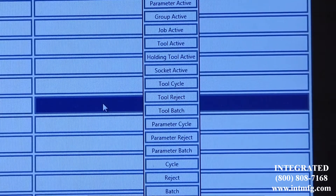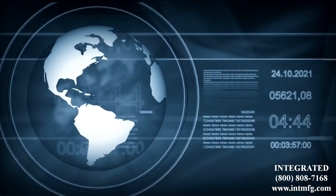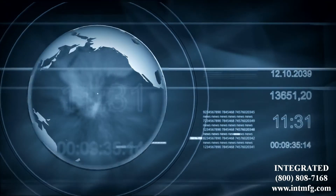Changes are made through Tool Manager software, which is provided with the Global 400. With network access, you can make the changes anywhere, anytime, when you want them.